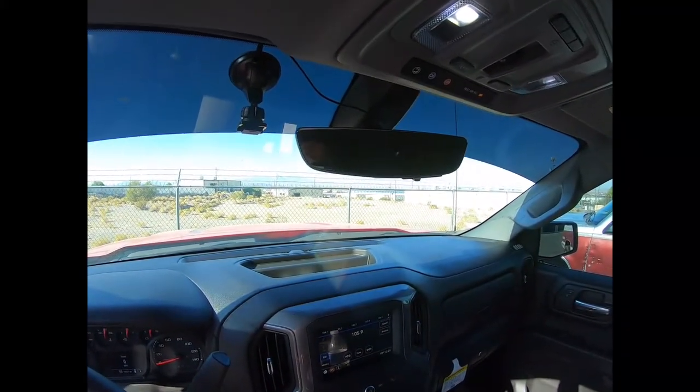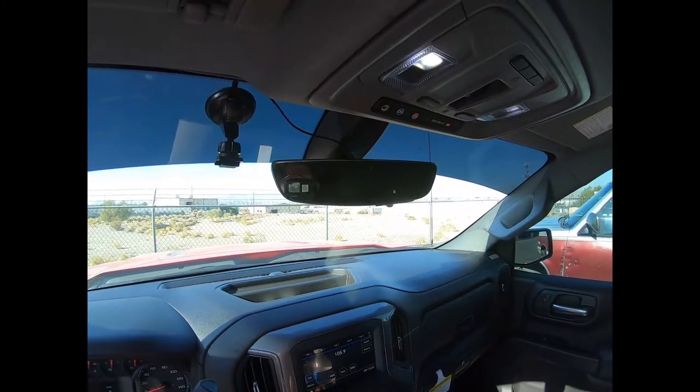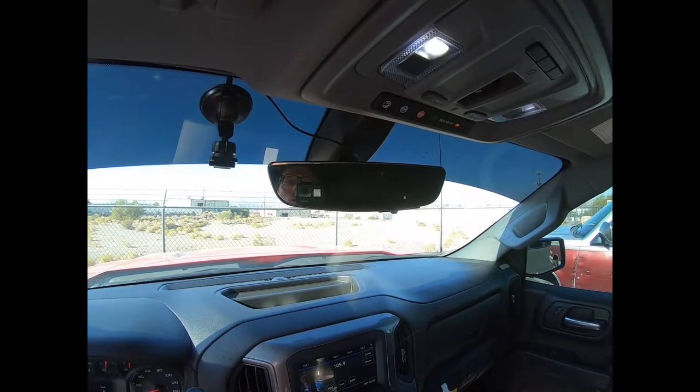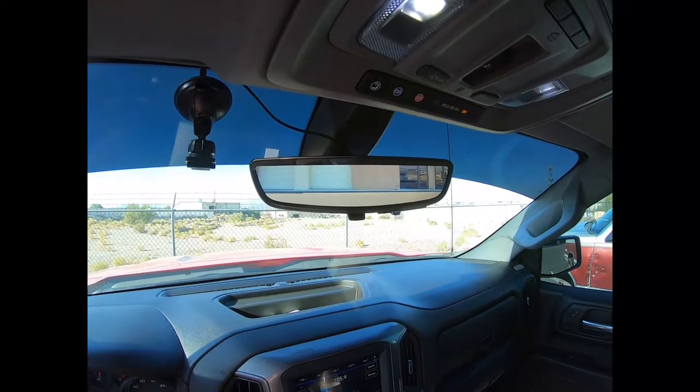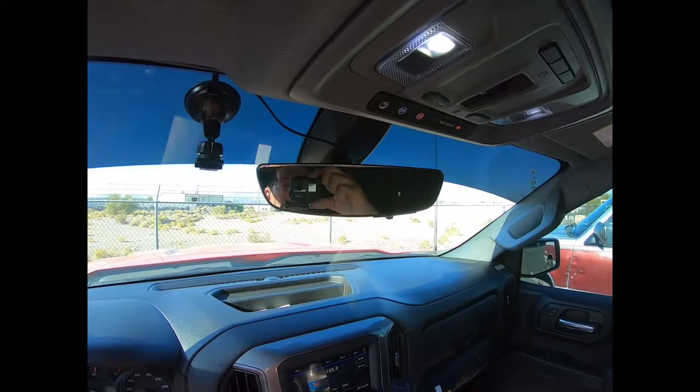I'm inside our 2019 Silverado Custom Trail Boss. This truck did not come with the live view mirror. I'm showing you this video after the install was done, but you can see we got it in here. Flip the lever — we got a live view mirror — and I'll show you where the camera hooks up and all that good stuff.